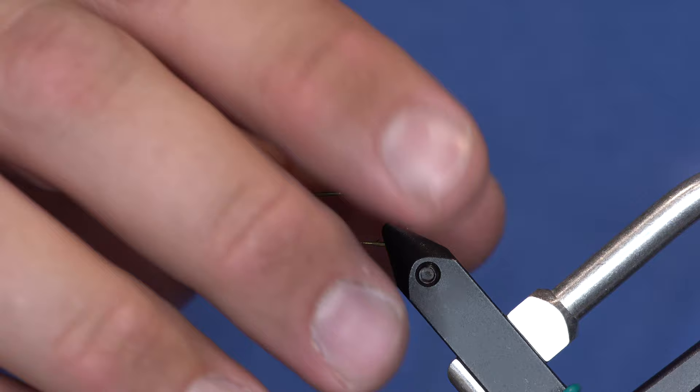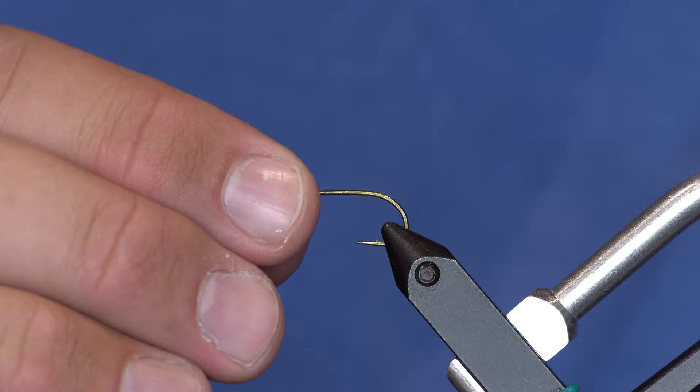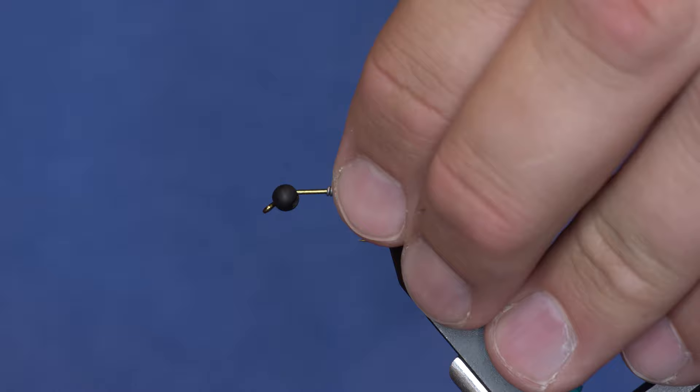First things first, let's set this bead. I've got a 4mm slotted bead, and I'm also going to add more weight — because I'm a savage — with 020 lead wire, about 9 or 10 wraps, somewhere around there.